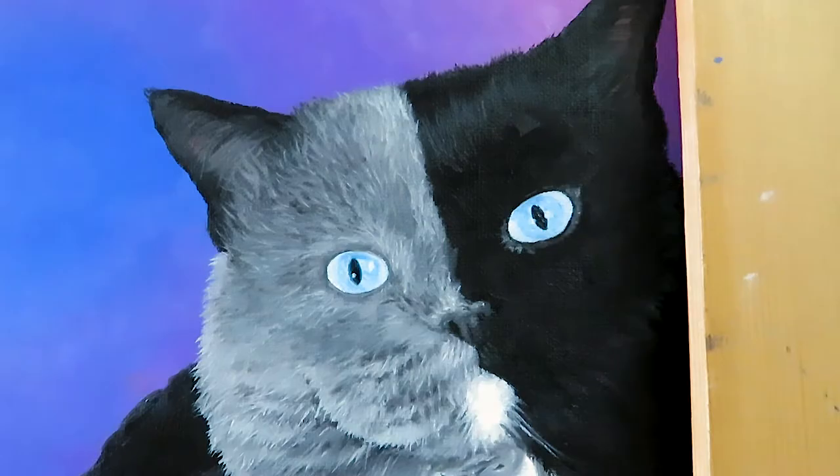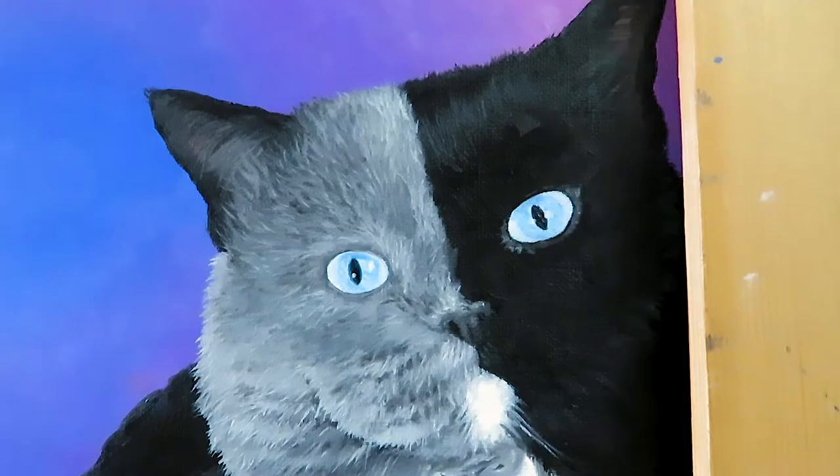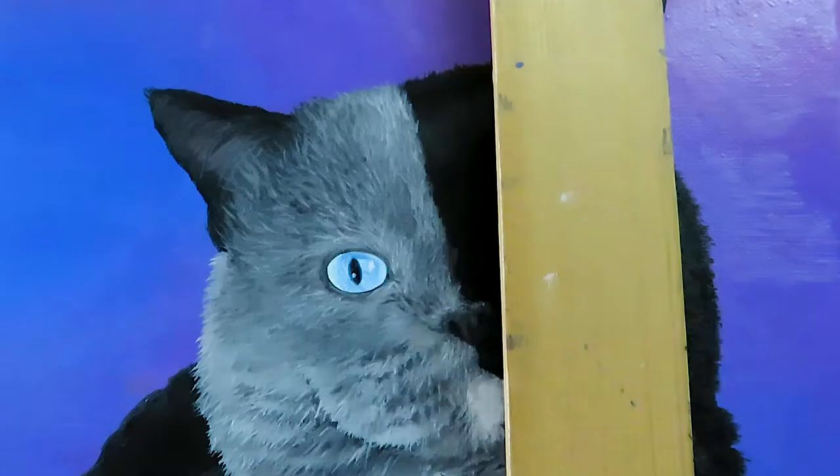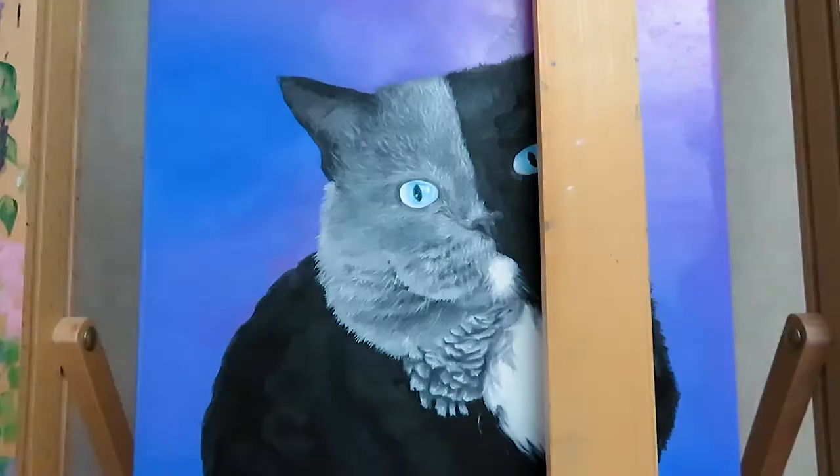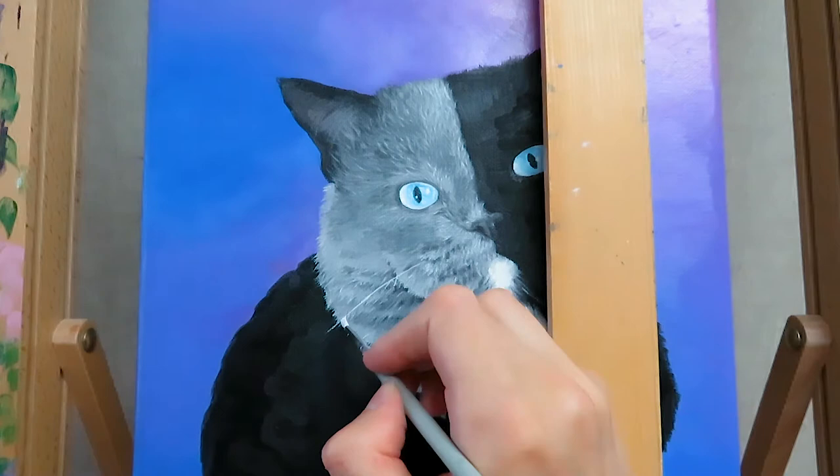The pupils are of course black and there is always a white reflection onto or right next to them. The final step is painting the whiskers. I use titanium white, a tiny little brush, and a piece of wood to support my hand — but be careful, I put it on top of the easel, not the canvas.